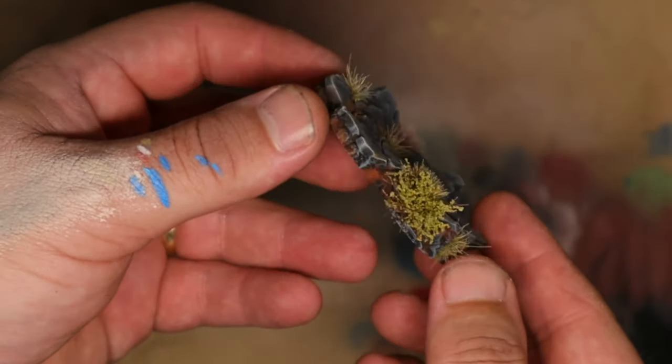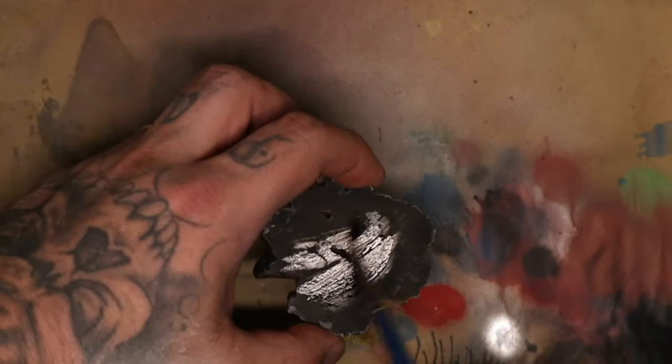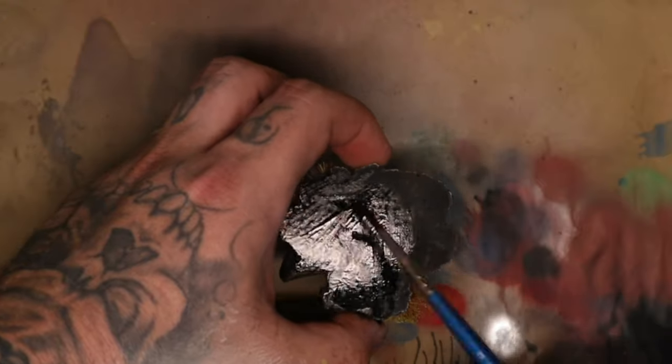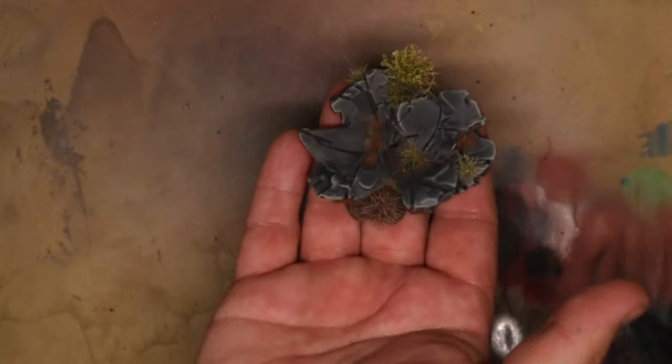I also feel very strongly that you should paint the bottoms of your models. You don't have to do this, but in my opinion I like to make sure that they are solidly painted — it just looks a little bit more complete and I'm happier knowing that all my models are sitting on the shelf with a solid paint coat underneath them.